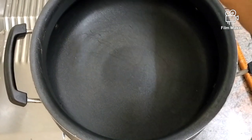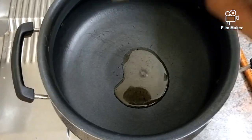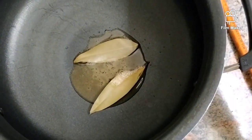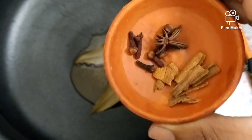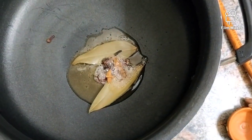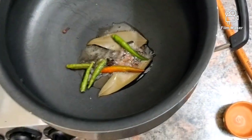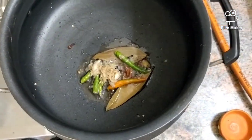Now I'm adding two to three tablespoons of ghee. Once the oil gets heated, add the bay leaf and the dry spice ingredients — cinnamon, cloves, star anise. It's sizzling up nicely. Now I'll add the green chilies and the ginger garlic paste.